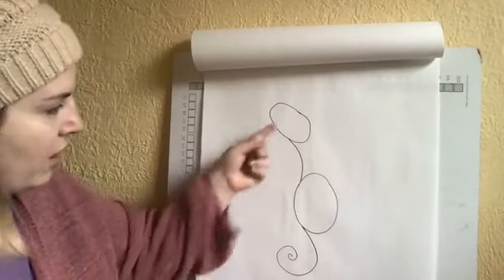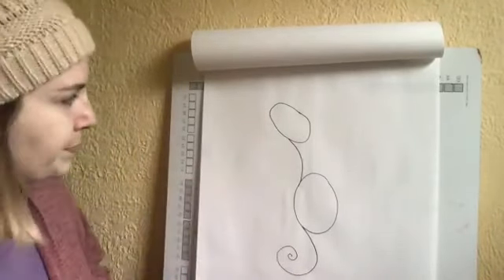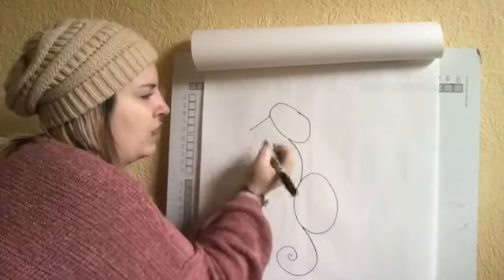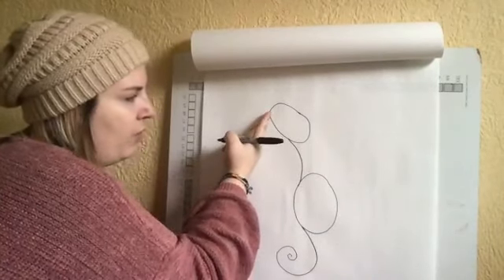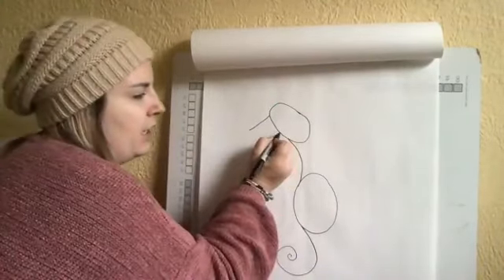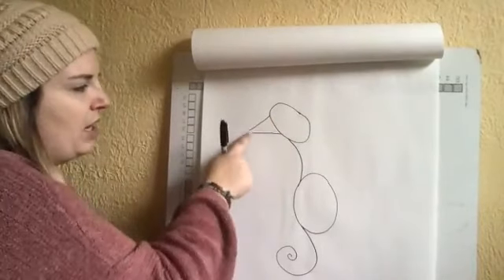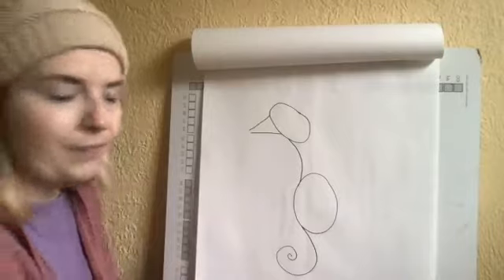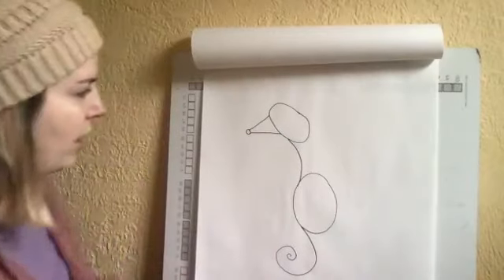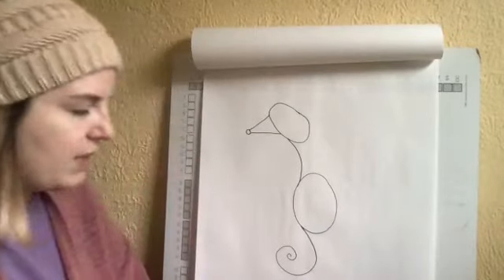We've got our neck, head, body, and the start of our tail. The next thing we're going to draw is the nose. From the face, draw two lines that come closer together — the top one goes just slightly downward and the bottom one comes upward. It's almost like drawing a V, but instead of connecting the end with a point, we're going to add a little circle at the end. And there is our seahorse's mouth and nose!